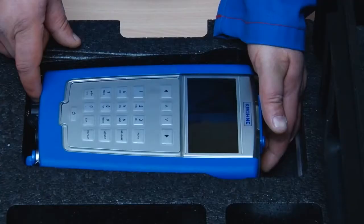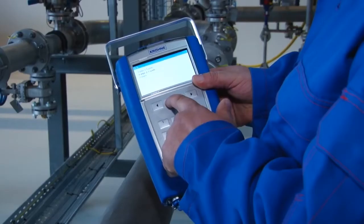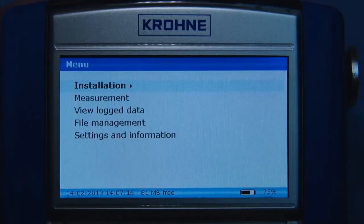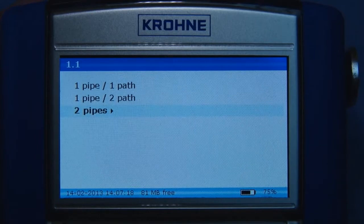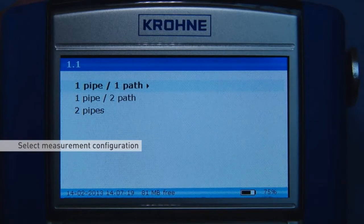Pick up and switch on the converter. Select the installation menu. This menu will guide you through the installation procedure including sensor choice and measurement mode. You can connect two sensors simultaneously to the converter. The first installation step is to select the measurement configuration. In this case we're only using one sensor and therefore the one pipe, one path option is selected.